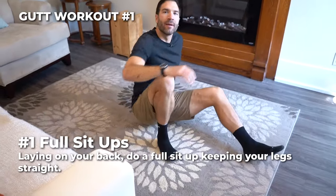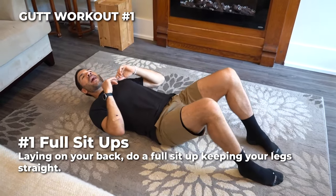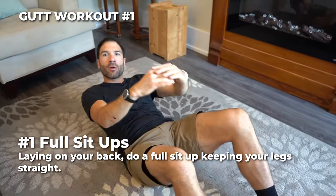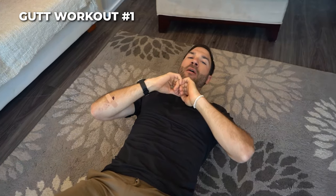Exercise number one: full sit-ups. With knees bent to 90 degrees, lay on your back, sit all the way up, trying to bring your knees to your elbows. If that's tough for you, you can always modify with a basic crunch, lifting your chest up and shoulders off the mat.